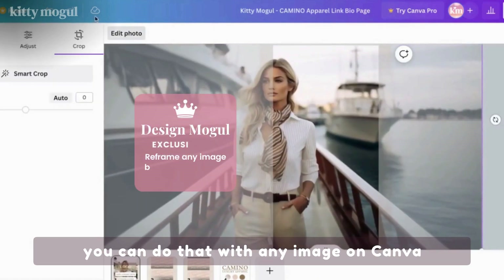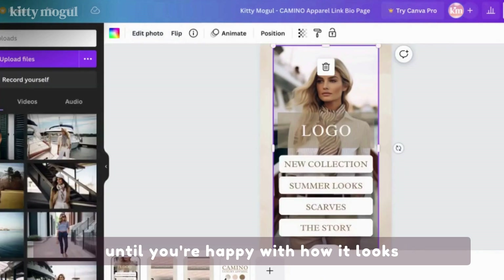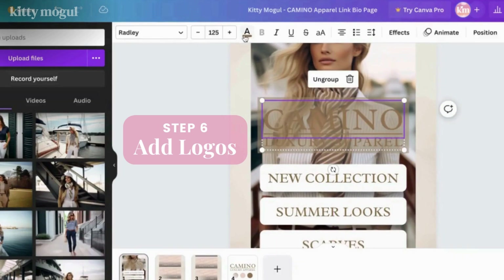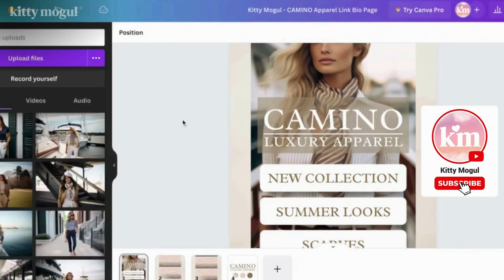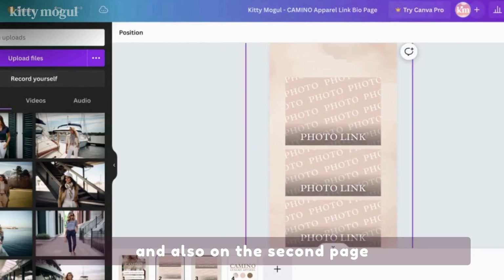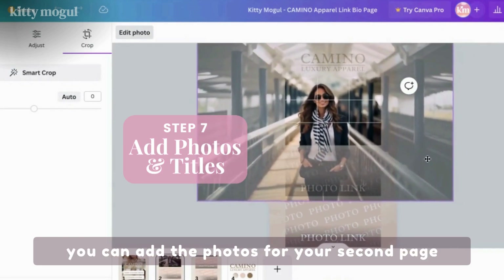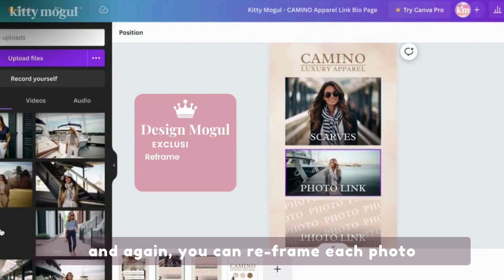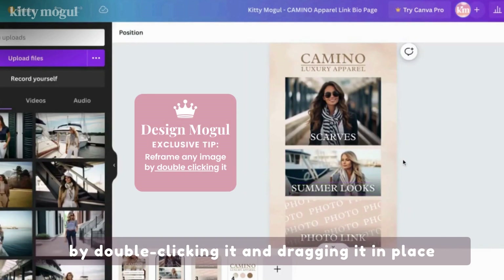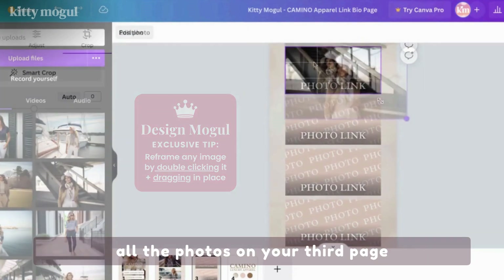You can do that with any image on Canva by double-clicking it and dragging it until you're happy with how it looks. Now you can add your logo on the main page and also on the second page. Once you have your logos ready, you can add the photos for your second page, and again, you can frame each photo by double-clicking it and dragging it in place. You can repeat this process for all the photos on your third page.